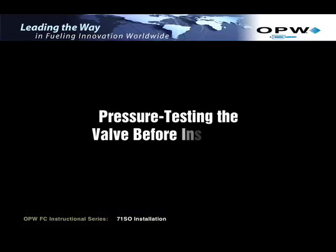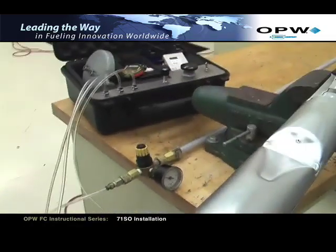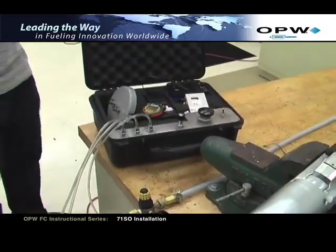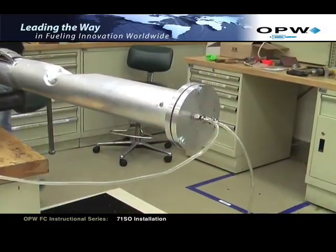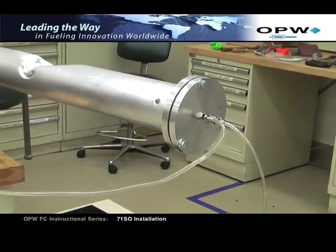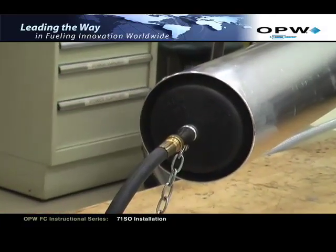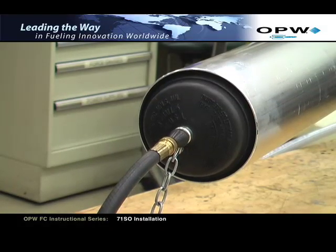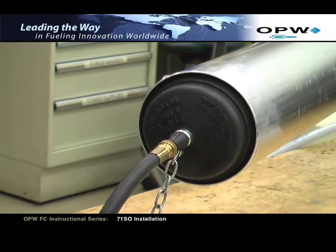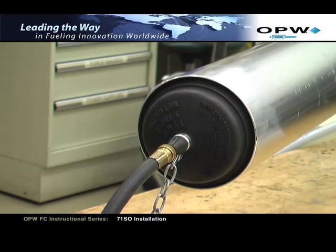Pressure testing the valve before installing. Before installing the valve in the tank, a pressure test should be performed to check for vapor tightness. There are a variety of test methods available. The test shown in this video uses pressurized air. Seal off both ends of the tubes. Apply a maximum of 10 inches of water column or 1/3 PSI air pressure. If pressure does not hold and a leak can be located with a soap solution, do not install the valve. Send the valve back to OPW for warranty evaluation.